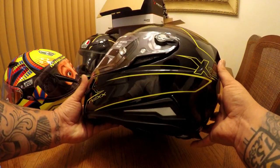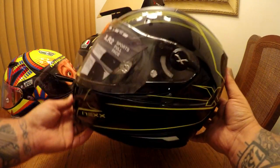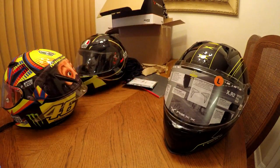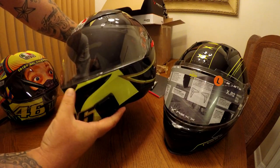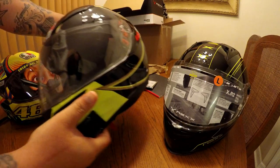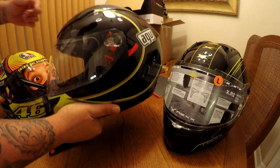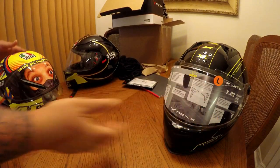This helmet comes in at 1250 grams. Just to put that in comparison and show you really how light it is — this is a K3 SV AGV, a street road helmet that I usually moto-vlog in. Just the helmet itself comes in at 1470 grams, so it's about 200 grams heavier than the Nex.